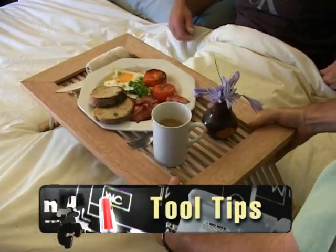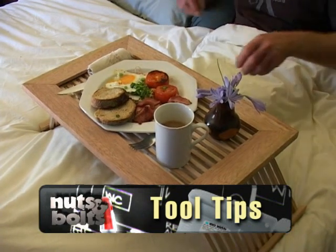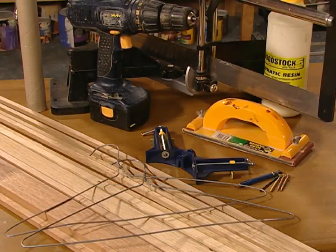And now it's back to our tool tip where we show you how to build this handy breakfast tray using Tasmanian oak, shelf framing, and these tools.